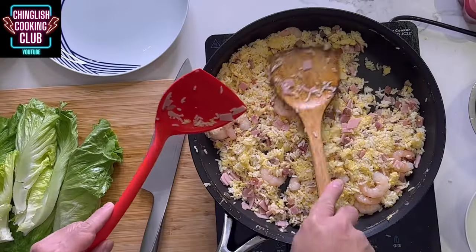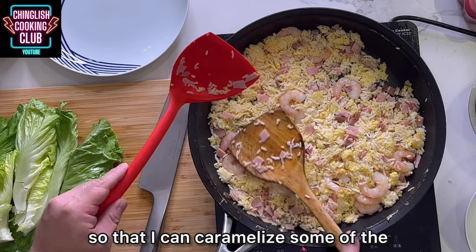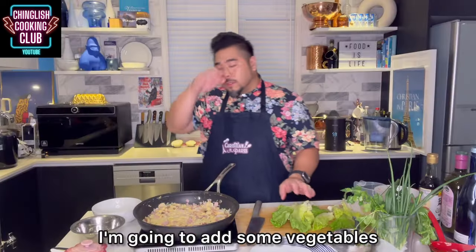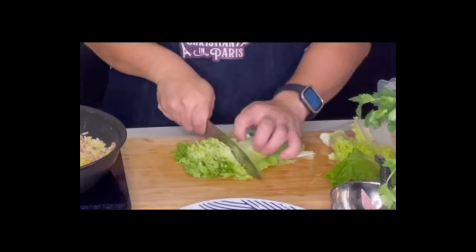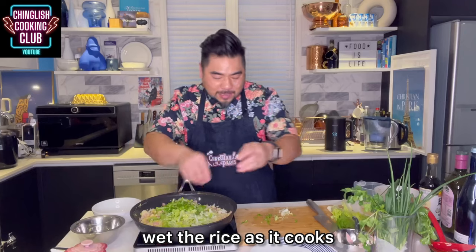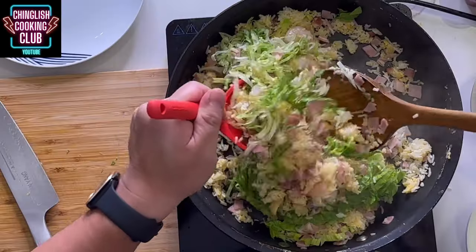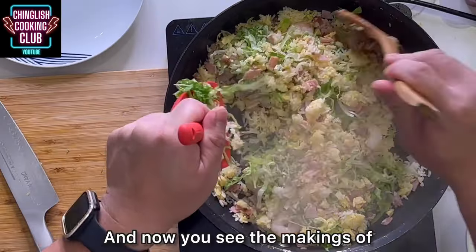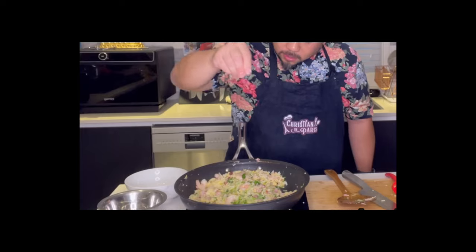Flatten the rice out a little bit like a paella so that I can caramelize some of the rice. I'm going to add some vegetables — the only vegetable I find you should really consider is lettuce. Lettuce should, by its nature, wet the rice as it cooks. Now start tossing again, and you'll see the makings of what you'd see in a restaurant. Season with salt — and that's it.